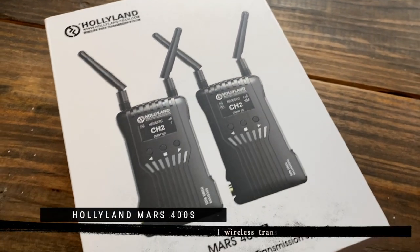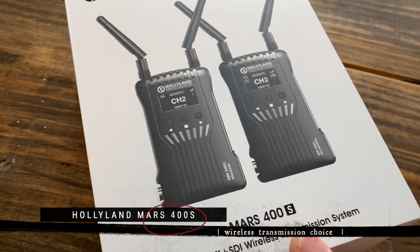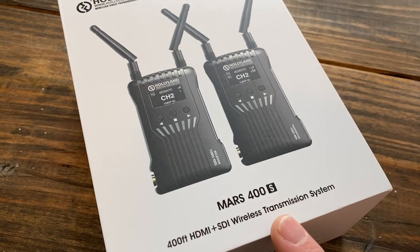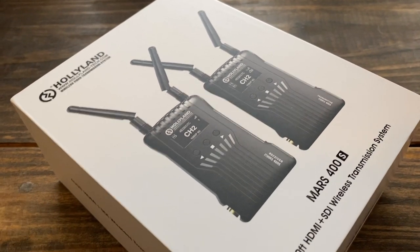So after doing my research, what I landed on was the Hollyland Mars 400S. They have a model without the S — just the Mars 400 — where you lose a couple of features, but it wasn't much more to upgrade to the S so I went ahead and pulled the trigger. For this and all the other products I'll show you in this video, I'll have a link to buy them in the description.